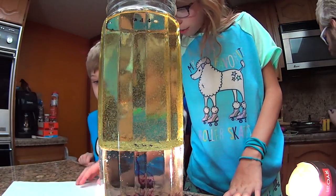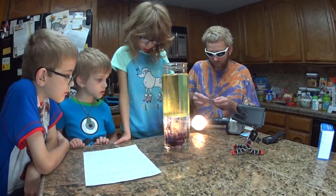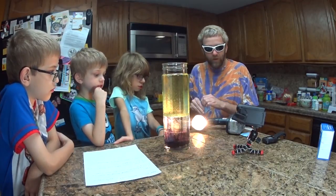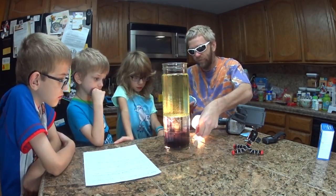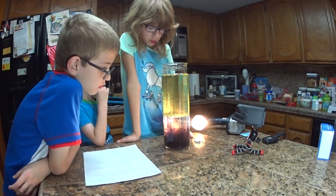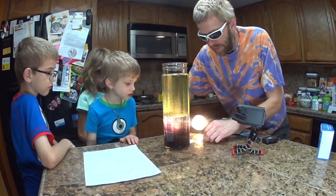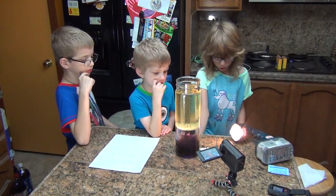Last, put two effervescent tablets in the bottom. Effervescent tablets? What is that again? Sodium bicarbonate. Can I put them in? We've got to break them in half, and we'll let everybody put one in. Let's break them in half here. Watch your fingers. Ready? Drop one in slowly.